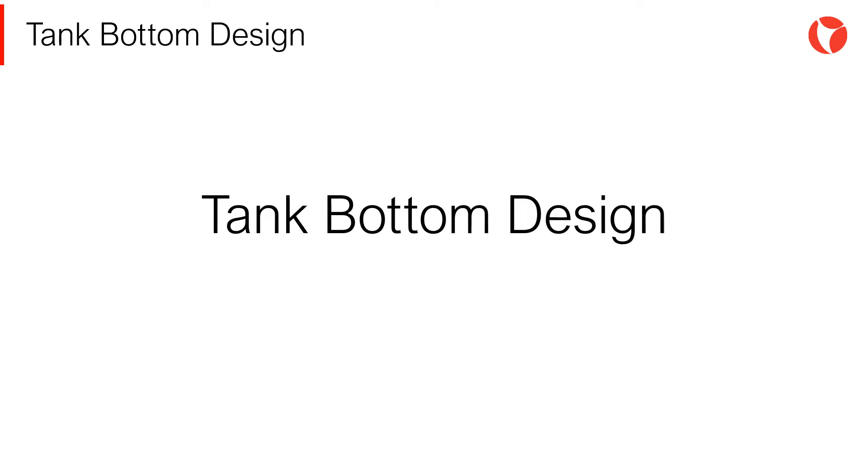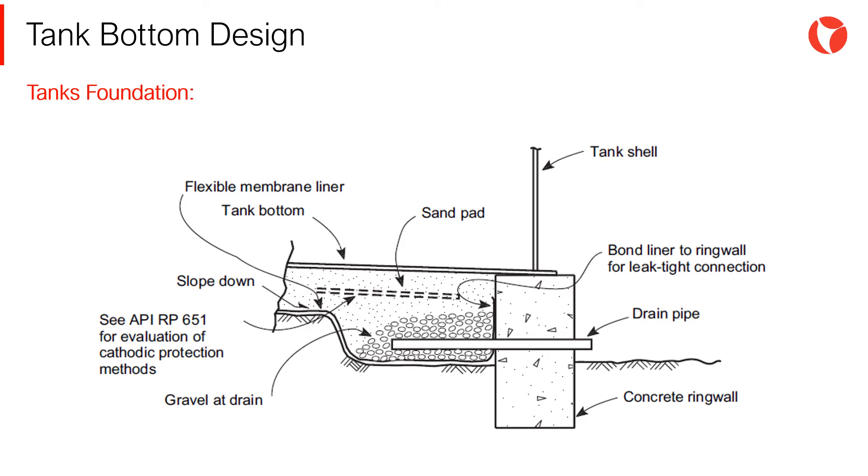The bottoms of vertical cylindrical storage tanks are generally welded fabricated using steel plates. The bottom shall rest on a rigid ground structure such as concrete, sand or asphalt, which supports the weight of the static head of the product. In addition, the aim of the bottom is to ensure the sealing of the product, avoiding leaks from the base.